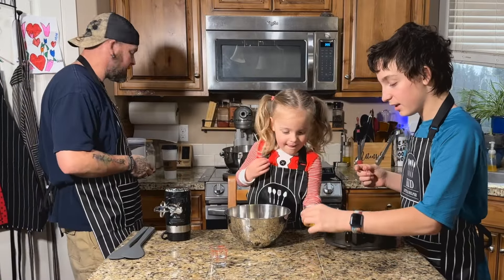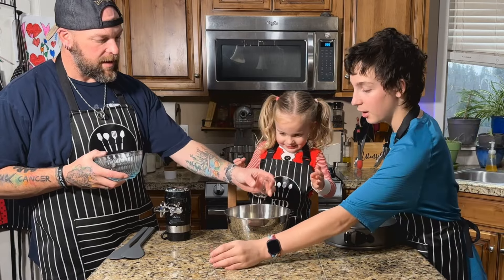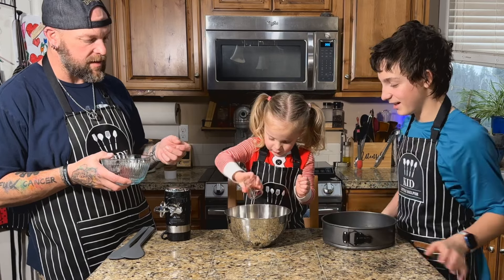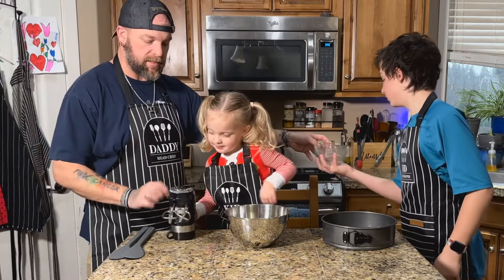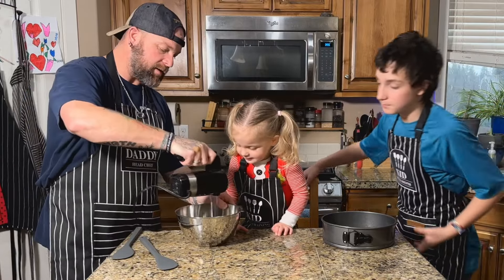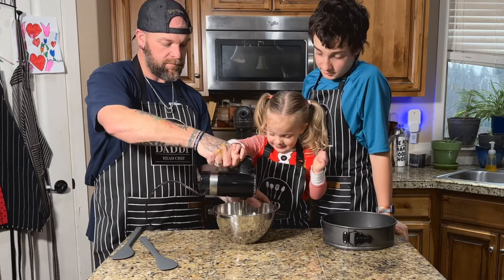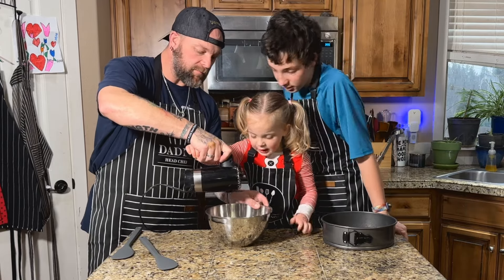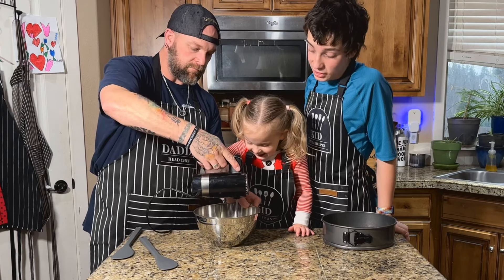Rayla's going to pour in the eggs. One egg yolk. There we go, all the way. And then we're going to get the water. And then Bubba's going to help me mix it. There we go, we're all going to mix it. So first I'm going to stir it a little bit so it doesn't get all over the place. And now Rayla's going to help me mix a little. A chocolate powder!